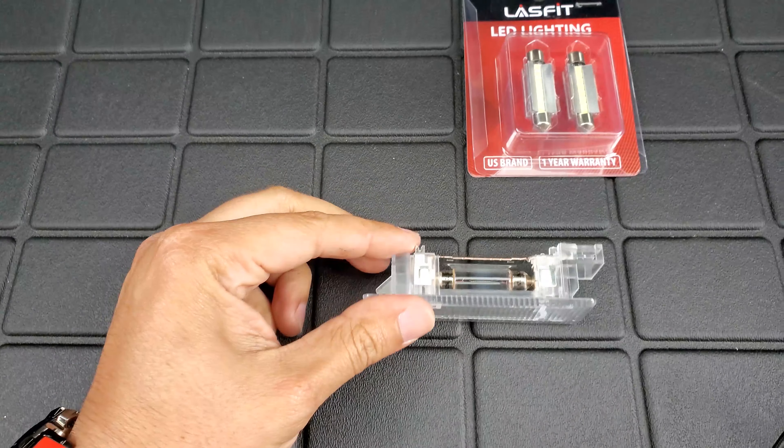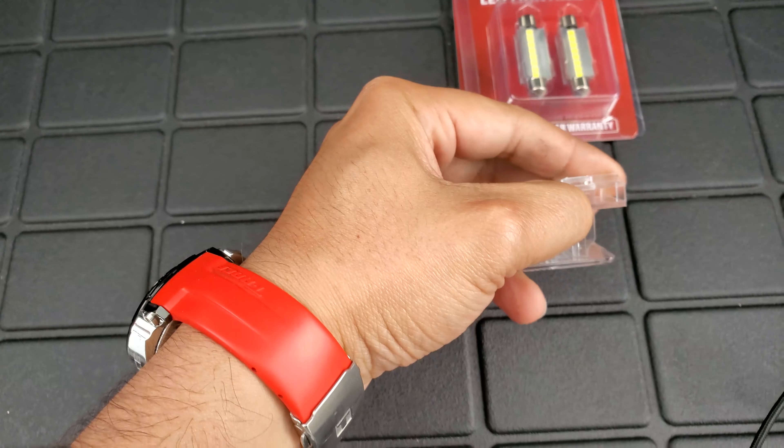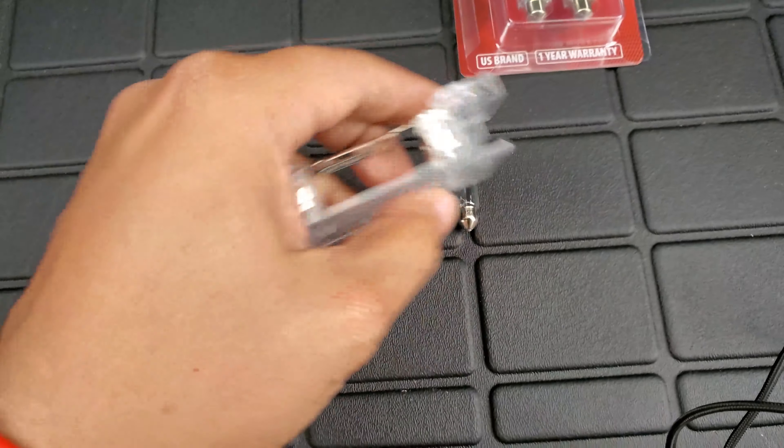Probably wait a couple minutes for it to cool down, then just push the bulb out and get the new ones out.